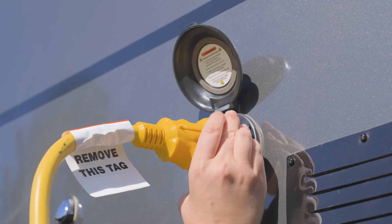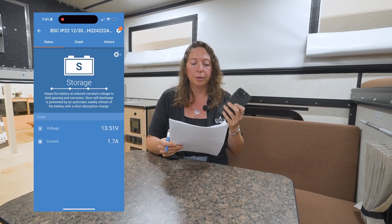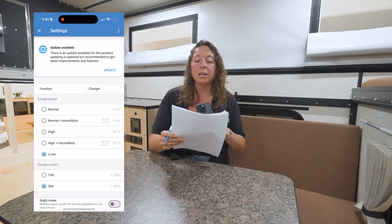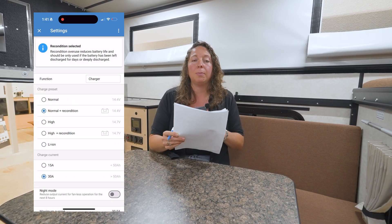The steps to take: you're going to connect to shore power, navigate to the Victron Connect app, search and pair and connect to the Victron smart charger which is the converter, and put it into normal recondition mode — that's going to help wake the battery back up. This might take a little bit of time depending on the load on the camper, so turn as much off as you can so it can bring that battery to life quicker. It can take anywhere between one hour to two hours or even longer if you have a lot of batteries or if you are running a load on the camper.